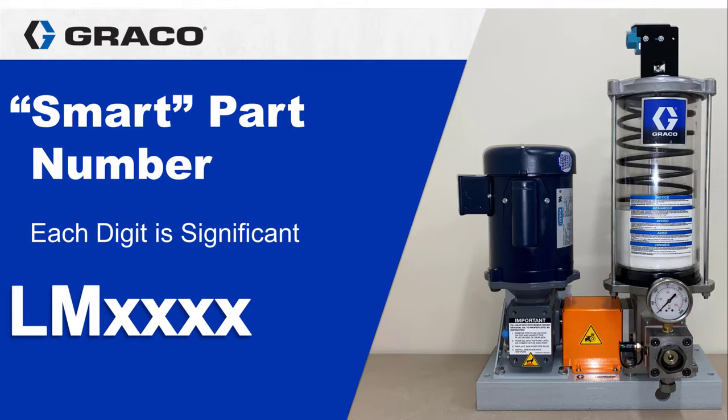You may have seen smart numbers on the Graco Husky double diaphragm pumps or Checkmate pumps for heavy fluids. Here in Autolube we also use smart numbers for miniature meter flow pump packages and box lubricators such as the MBL and Model 25. The first two letters on each of these indicates which family of pumps you are ordering. For a LubeMaster assembly the first two letters are LM.